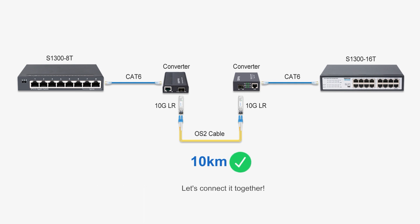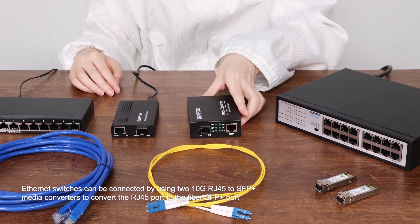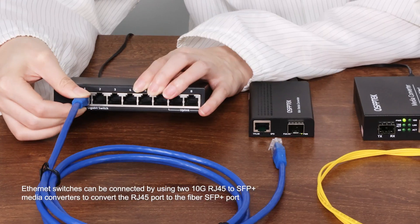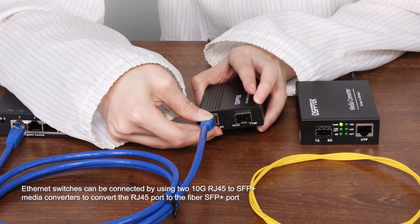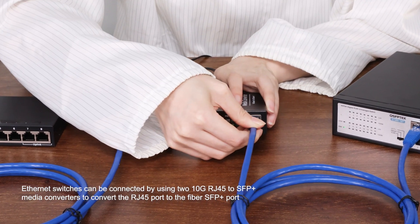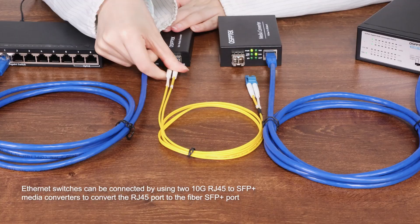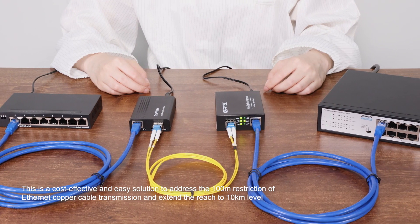Let's connect it together. We'll see you next time.